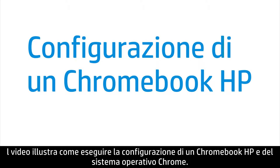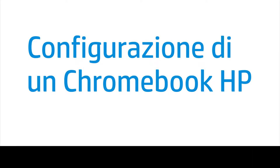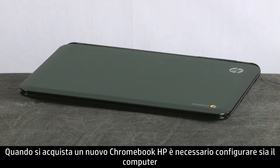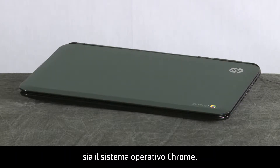This video shows how to set up your HP Chromebook and Chrome operating system.